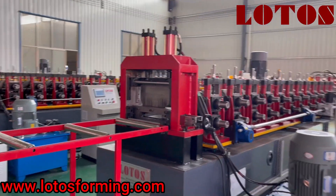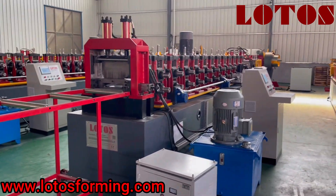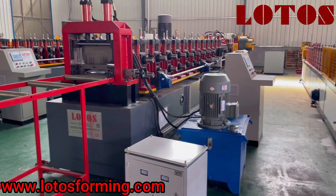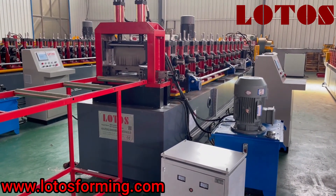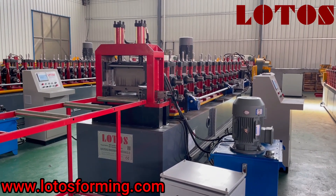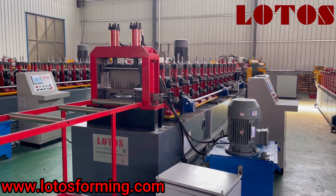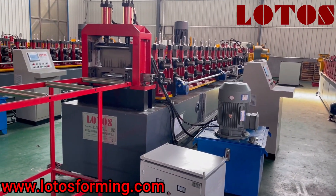So here is the general view of the third purlin roll-forming line. If you are interested, please contact us and we are ready to offer you more information and glad to prepare the solution for you. See you next time — bye-bye.